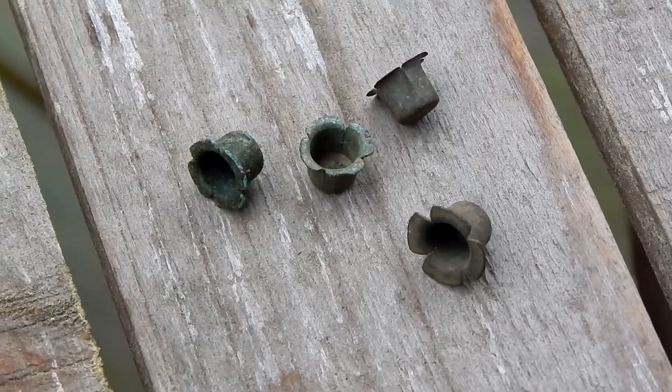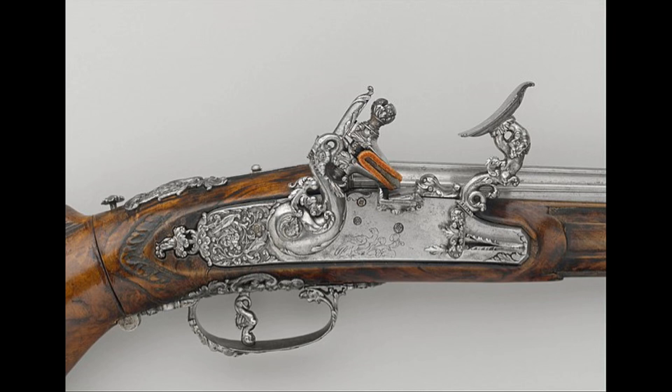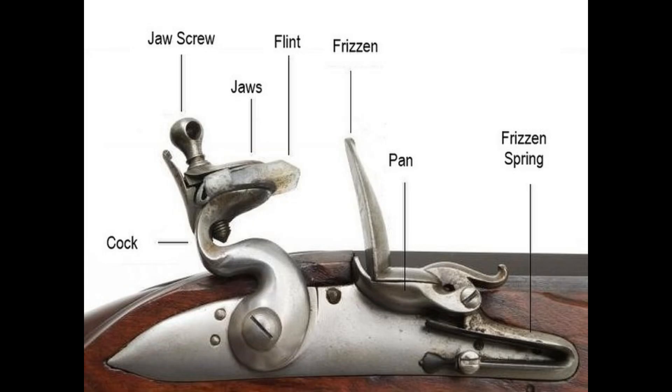Before the advent of percussion caps, most guns were of a type known as flintlocks. This type of gun relied on a piece of flint locked in the gun's hammer to ignite the powder. When the trigger was pulled and the hammer released, it would strike a specially designed metal plate known as the frisson. This would create a shower of sparks directed down into a bowl located beneath the frisson. This bowl was referred to as the flash pan, and next to the flash pan was a hole that led into the inside of the barrel, known as the touch hole.